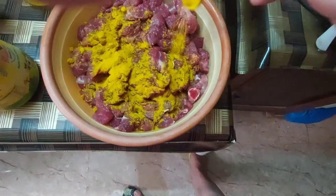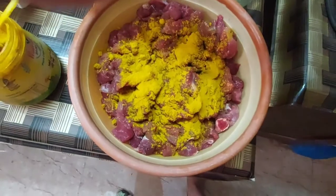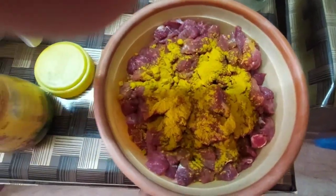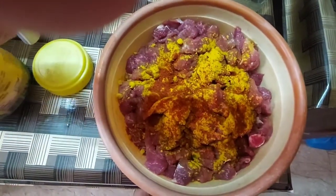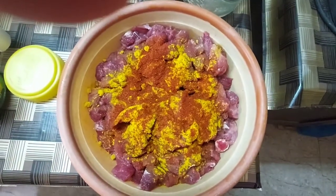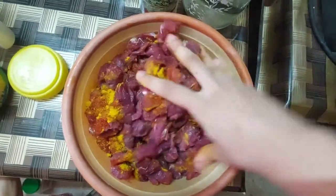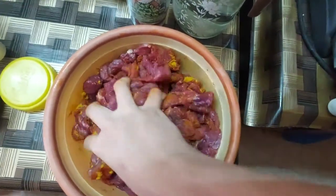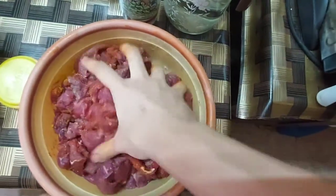Whilst the meat is sitting with salt, I will add some turmeric — two teaspoons. Then the next ingredient is a dash of spice: two teaspoons of red chili powder. Again, we are going to work with our hands to evenly coat the meat with the turmeric and the red chili powder.